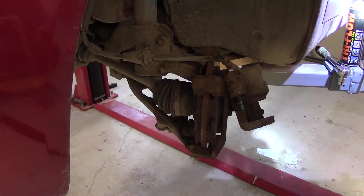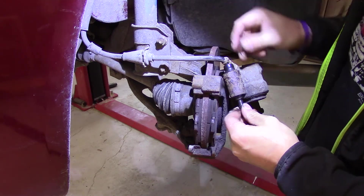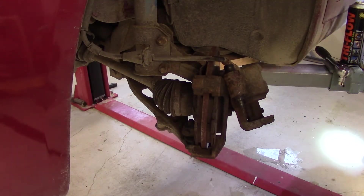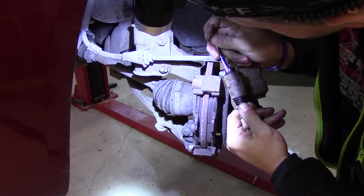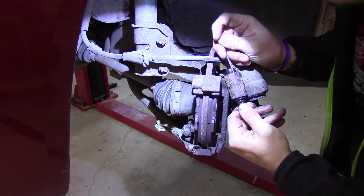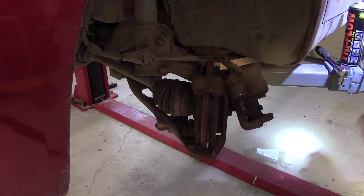Now it's time for this other one — same procedure. Press this one in as well. You might need a small screwdriver or something else to get it in there. Just gently but firmly press the edge inside again. And that's it.